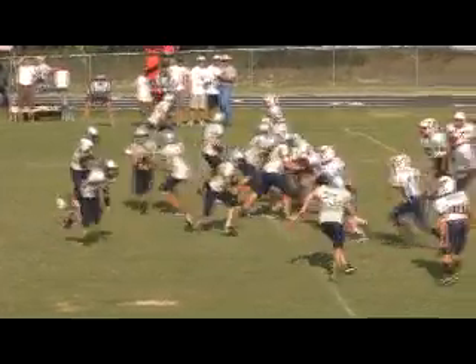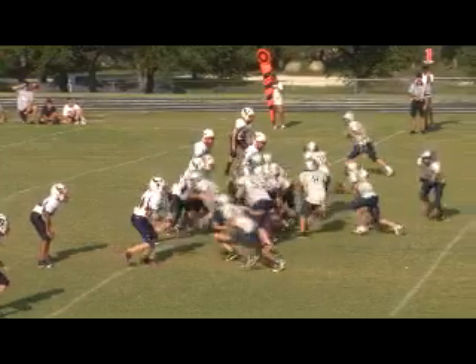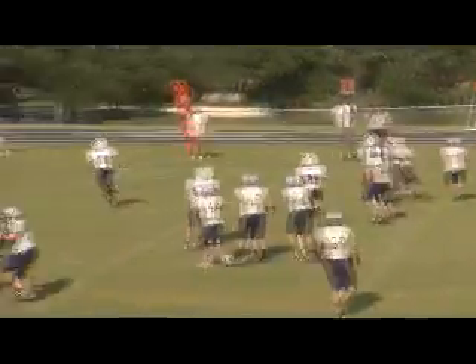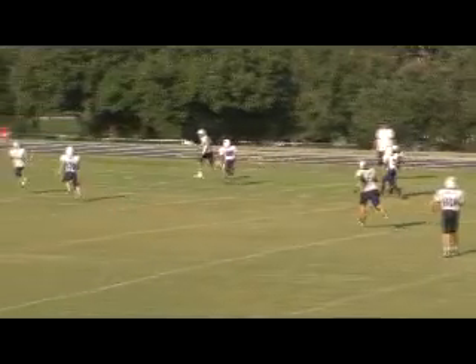Deuce coming back to you, 28 sweep. A little bootleg out to the side — everybody's thinking backside. Go back, hit the tight end on basically a flag route.